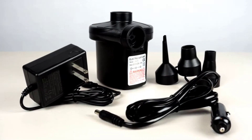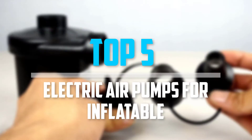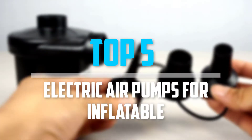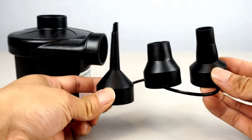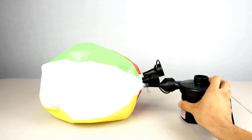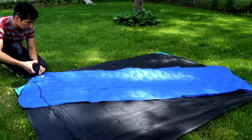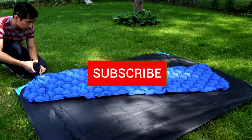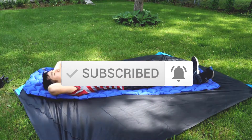Are you looking for the best electric air pumps for inflatables in your budget? In today's video we break down the top five best electric air pumps for inflatables available on the market. This list is based on price, quality, durability, and more. Check out the description below for more information, and make sure you subscribe for more reviews. Let's get started.